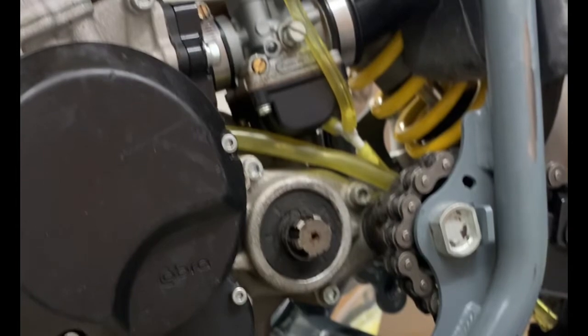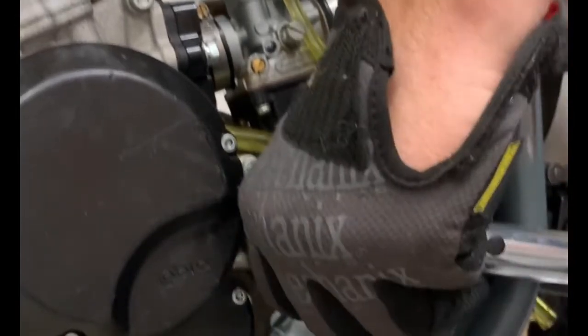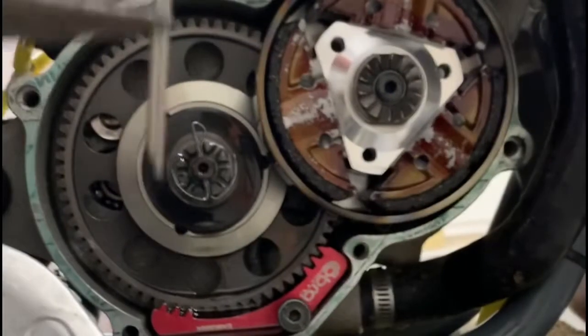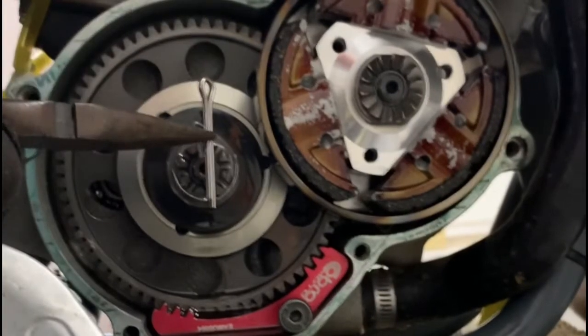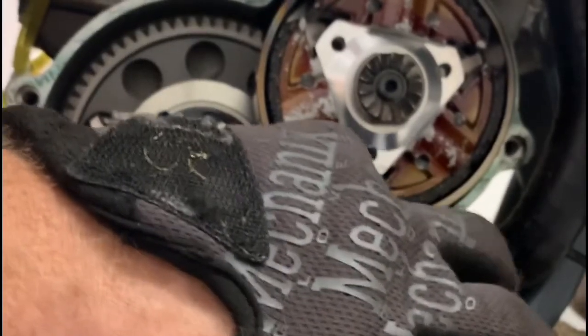Now we've moved our castle nut and tightened it. We need to come to the other side and check it again — we have our gear stop over there stopping the gears. Once we're in, go back to the other side with a new cotter pin. I only use cotter pins from Cobra; I've had them break if you try to use a hardware store pin. Straight down, bend it in a U shape. Then take your gear stop out.